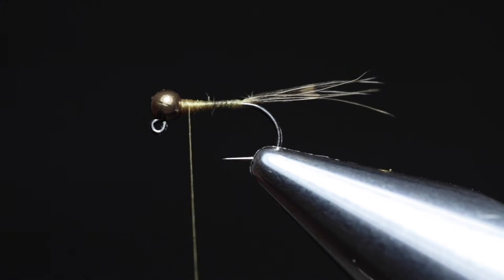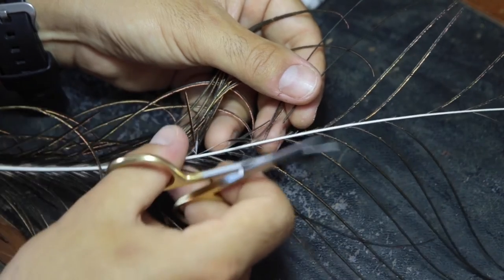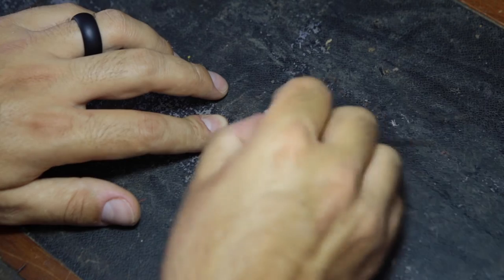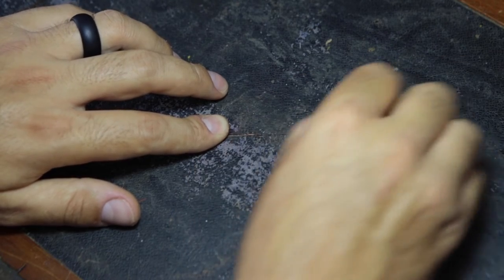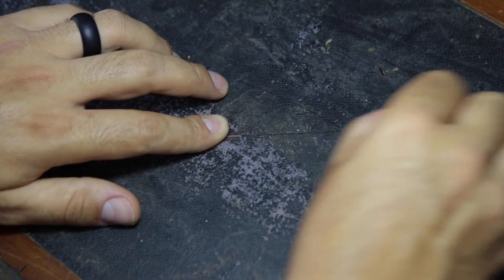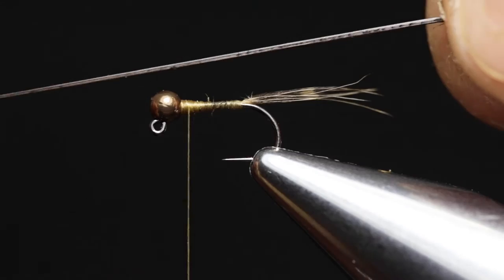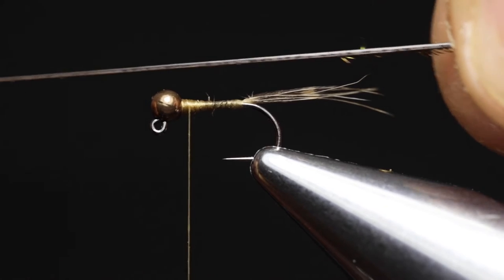The next step is to prepare the peacock quill. Remove one of the herls from a peacock feather and lay it on a flat surface. Then with an eraser, stroke against the grain to remove all the shiny fibres. Rotate the feather every now and then to make sure you've removed all the fibres — what you're looking for is a stripped quill.